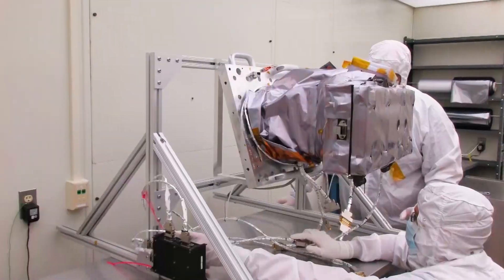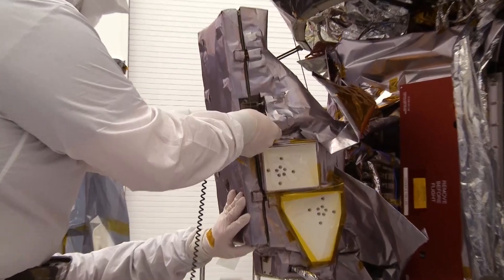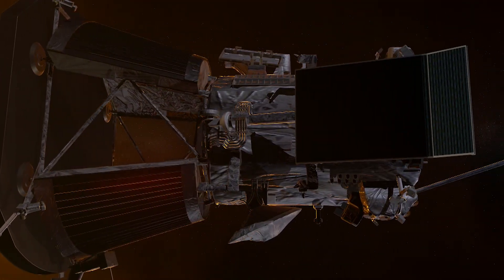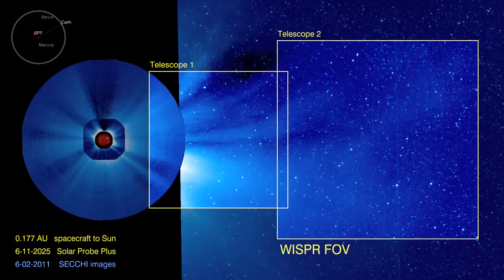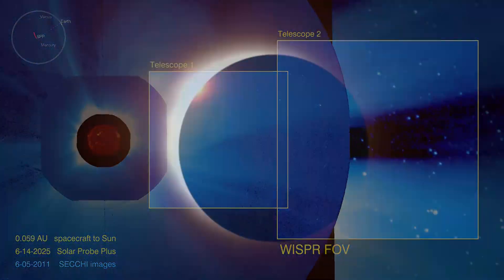Parker Solar Probe cannot have any imager that looks at the Sun directly, so the WISPR instrument looks off of the heat shield that protects us from the very intense heat — we sort of peek over the edge of it. We use it as a shield to block out the Sun itself, and that allows us to see this very faint glow coming from the corona that's only observed during an eclipse, for example.